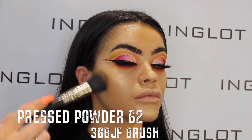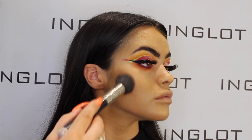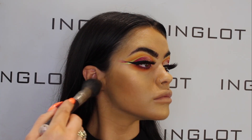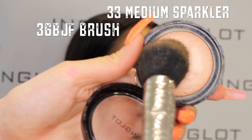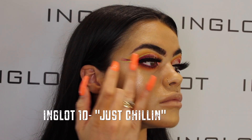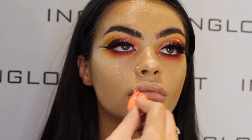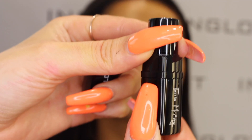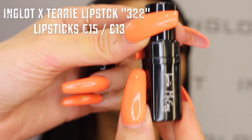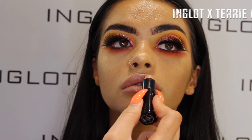For the lips, I've taken the 63 Soft Precision lip liner, which is a gorgeous nude color that gives a little definition and shape to the lips. Then I'm taking the Terry McAvoy lipstick in shade 322, which is the most beautiful peachy nude, and pressing this onto the lips to create that gorgeous plump effect.